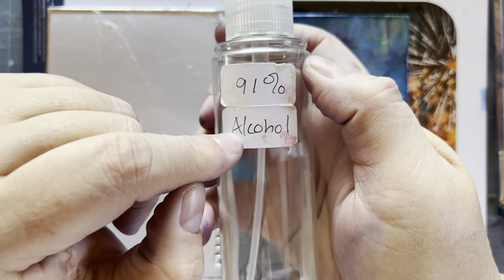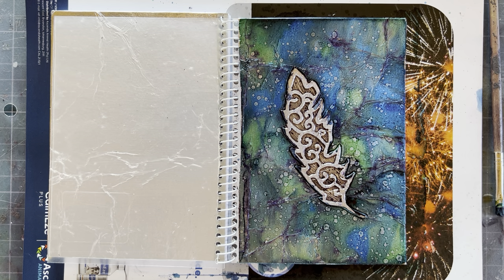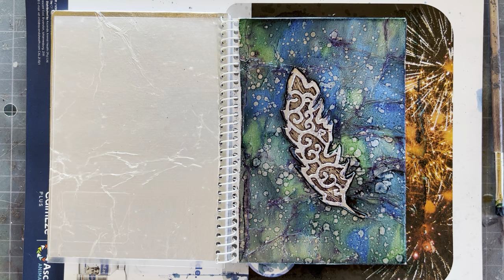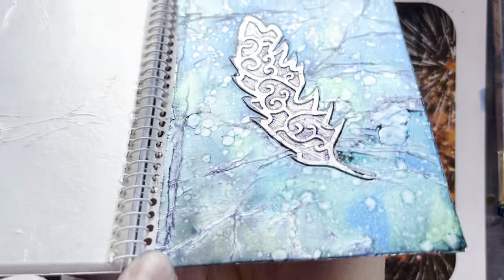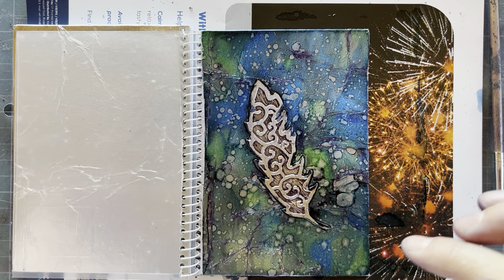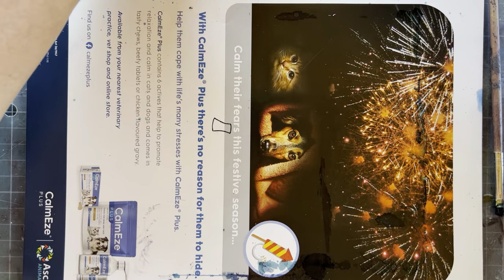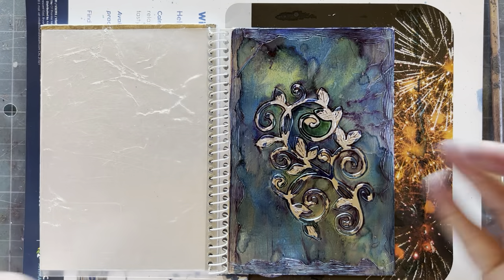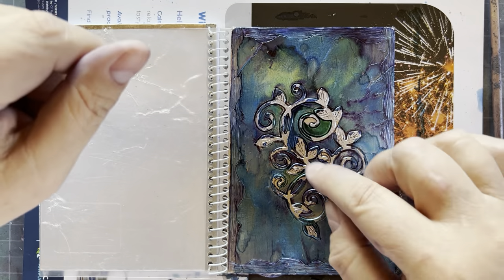Using 91% isopropyl alcohol in a little spray bottle, from about 20 centimeters — about a foot — give it a little squirt and look what is happening! Isn't this an awesome trick? Can you see the little water droplets? That is one of my secrets. You have to let this dry for a little while — it evaporates really quickly, but I have smudged it in the past.